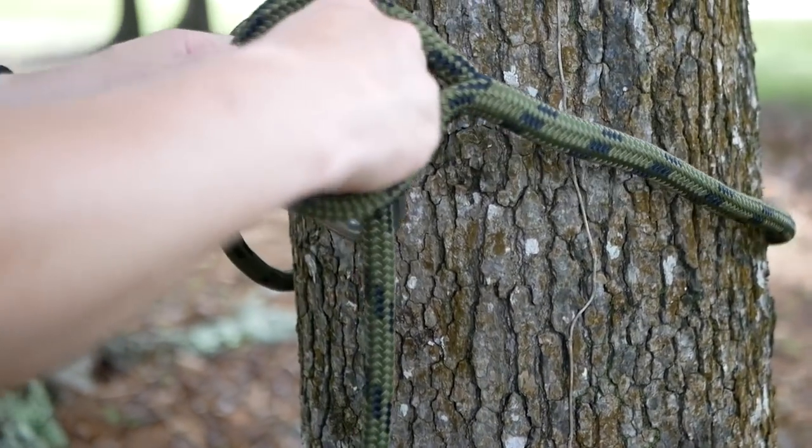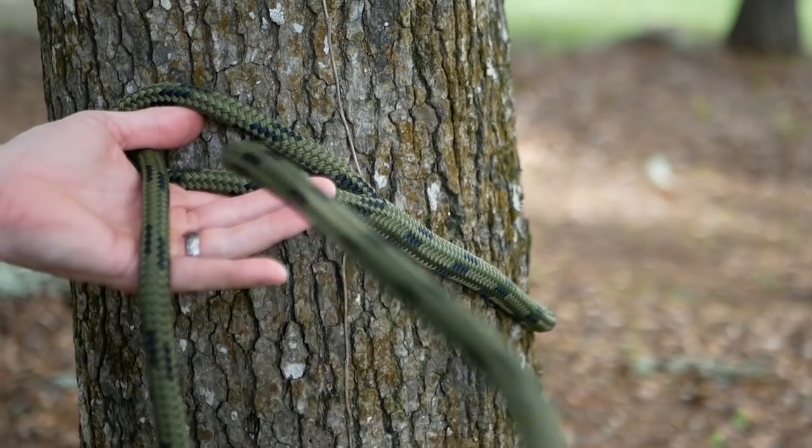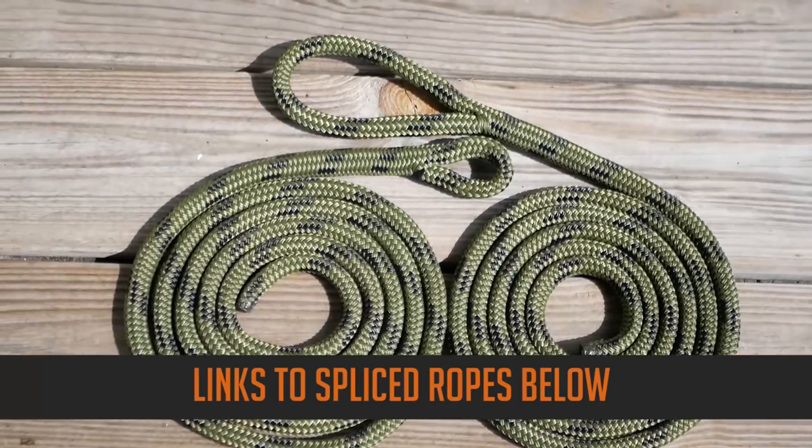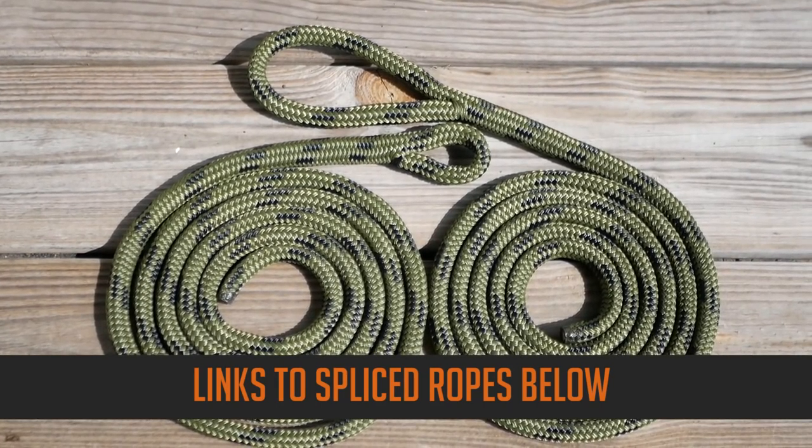For my tree tether, a nice five-inch spliced eye makes it really easy to fit my carabiner and ropeman through when I get to hunting height. It's very easy to install on the tree and more simple to use than big bulky knots. So those are the four reasons I'm switching to spliced ropes this year: stronger, lighter, more packable, and easier to use. Now I'm going to show you exactly how I use these ropes when I get to the tree and it's time to hunt.